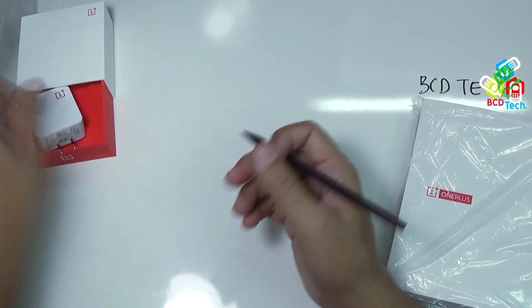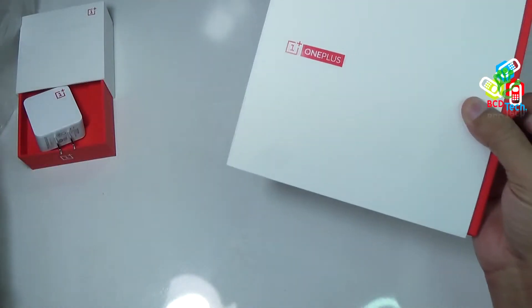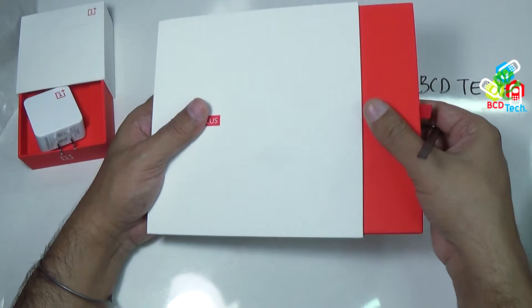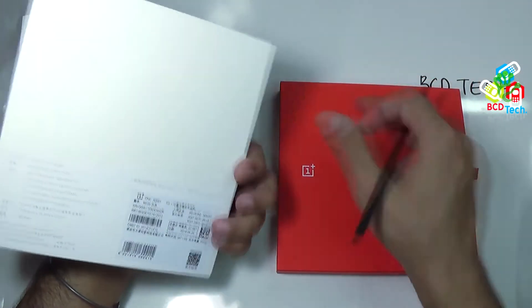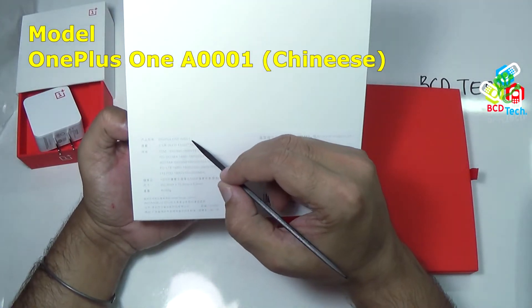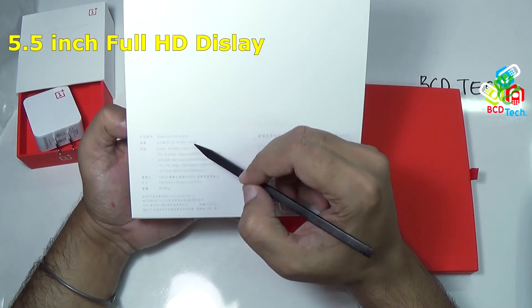Let us see the main unit itself. Let us take out this unit from the wrapping plastic. There is a tag here to take out the device itself. Very nice packing. On the back, you can see that this is 1 Plus 1 A0001. It has a 5.5 inch full HD display.